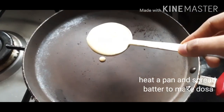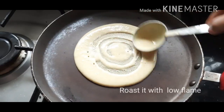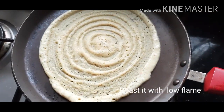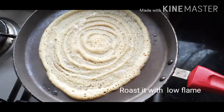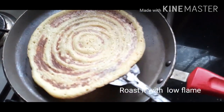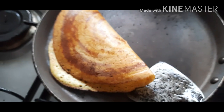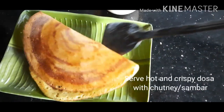Heat a pan, then spread the batter to make a dosa. Roast both the sides on low flame till it becomes brown. Put some oil and let it become a nice brown color. You can flip to the other side and roast it. Now we will serve hot and crispy Karbasa dosa with chutney, sambar, or pickle.